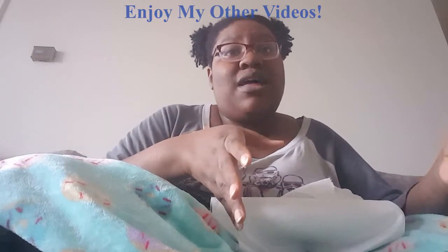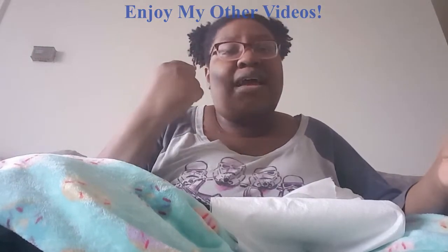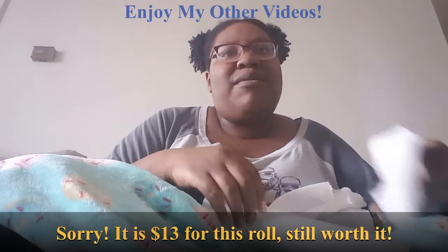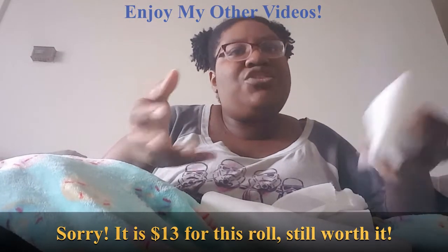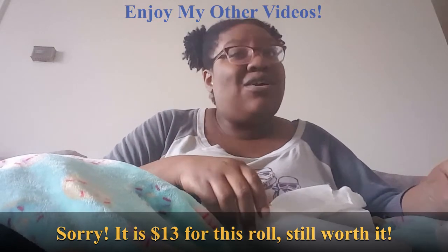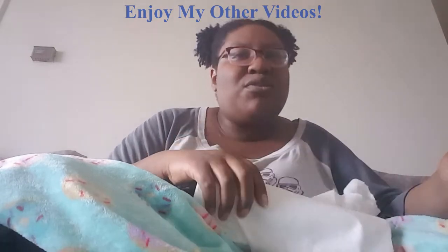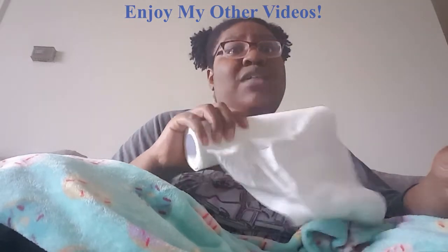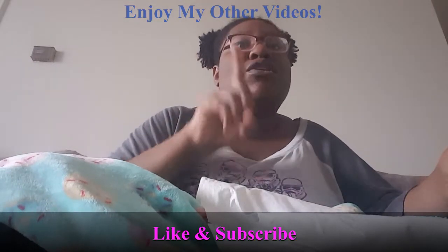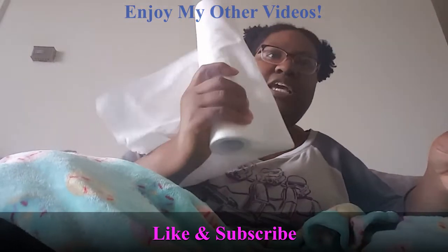If you guys have any questions about them, you can always leave a comment down below. I don't remember off the top of my head how much they were. I want to say they're probably within the three to five dollar range. You can go to Grove Collaborative's website and see. I remember it wasn't super duper expensive, especially since they last for 20 weeks — at least one week per sheet — and there are 20 sheets here.